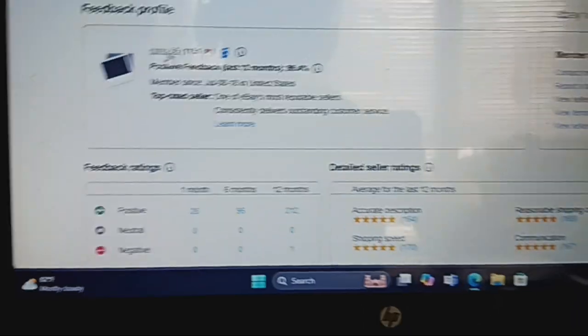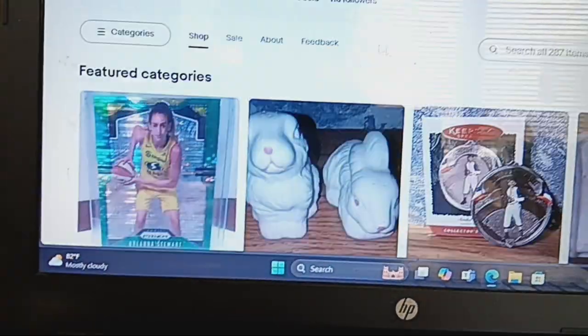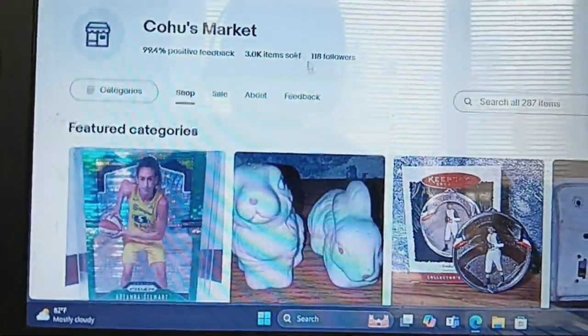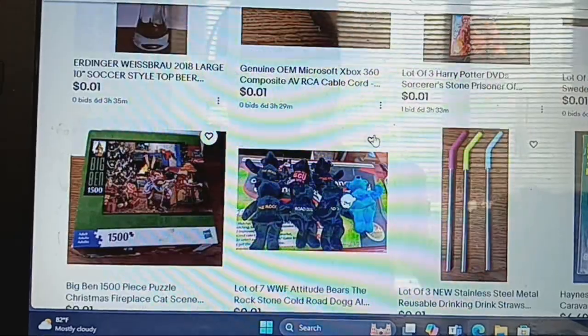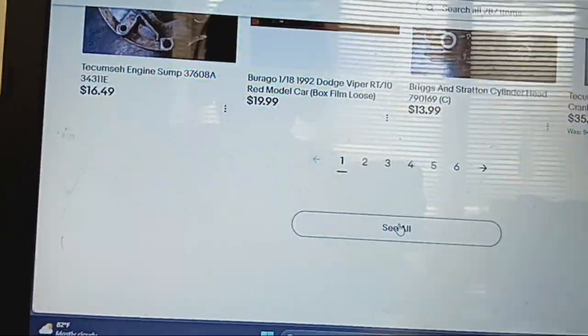I have an update on the auctions I've been running lately. I got 118 followers — I had 116, now I've got two more followers on eBay.